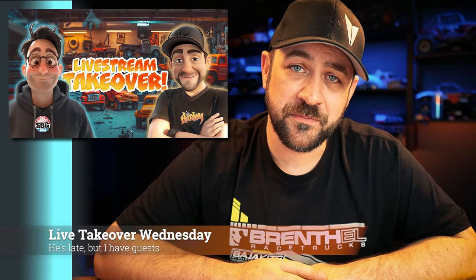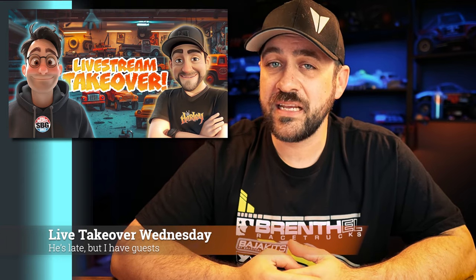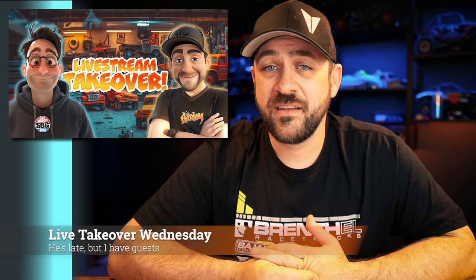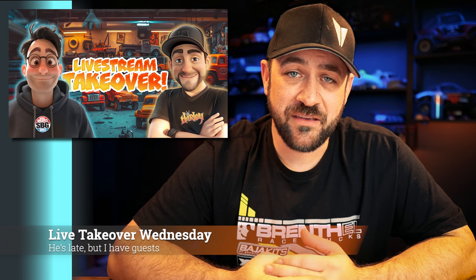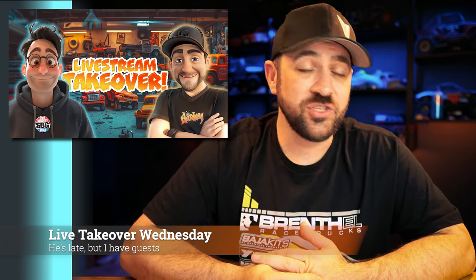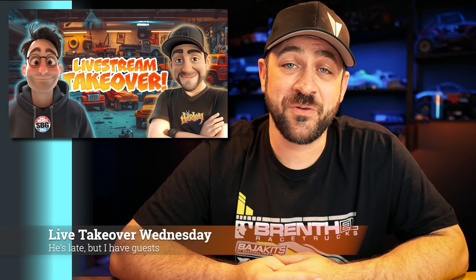This week for Livestream Takeover — Matt's going to be late, but I've got the two organizers from the We Are Sea Rock Nationals joining me for the first portion of the stream while Matt plays with go-karts. David, Ty, and I are going to be talking about the event coming up this June in Morrison, Colorado, where Matt and I will be going to join them in playing with buggies. I'm really looking forward to the event. Join us on Wednesday, 6 p.m. Pacific, 9 p.m. Eastern.